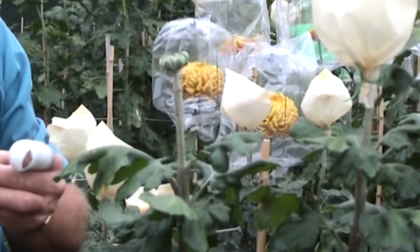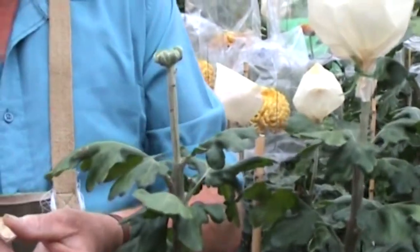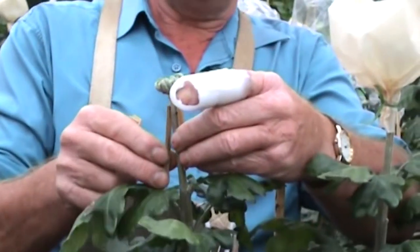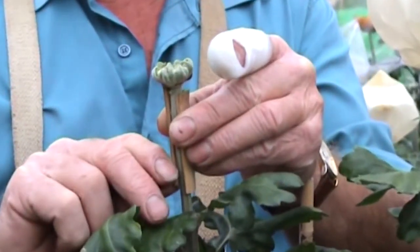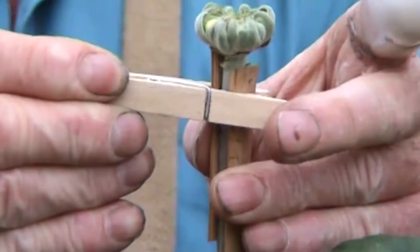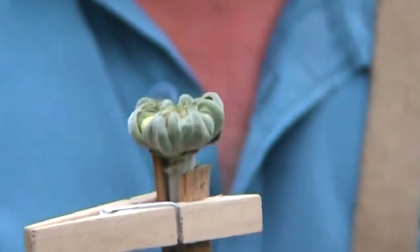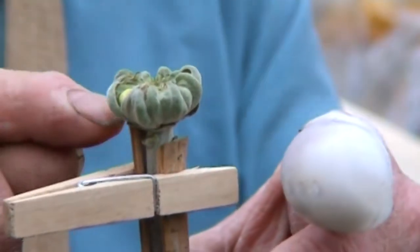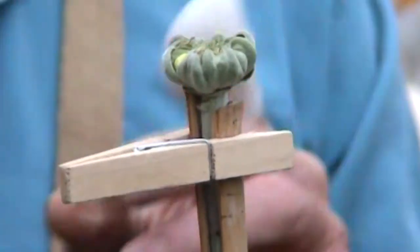Sometimes you'll get a bud that's a bit cocked, and this is how to straighten it up. All you do is take two bits of cane cut into suitable lengths. Put one just below — quarter of an inch below the bud on the high side — and then the one on the low side, push that up slightly, and peg it with an ordinary clothes peg. Tomorrow you come back and you'll find the bud has moved slightly from that cane. Push that up a bit more, and once it's square that can come off.